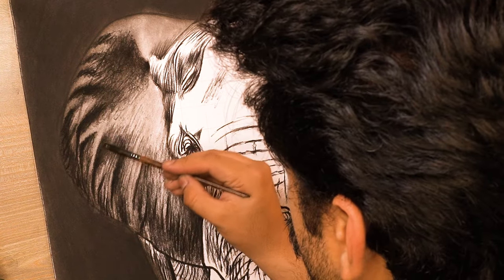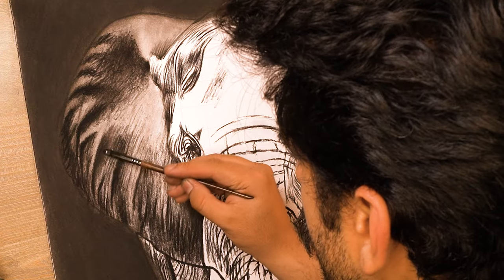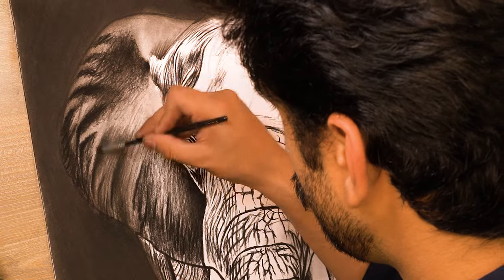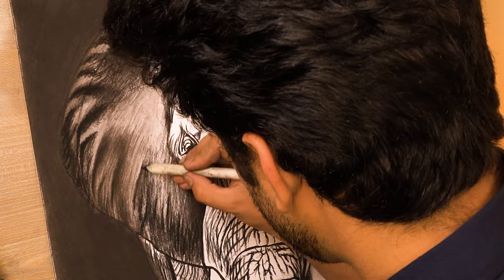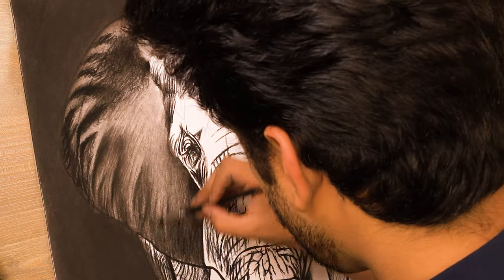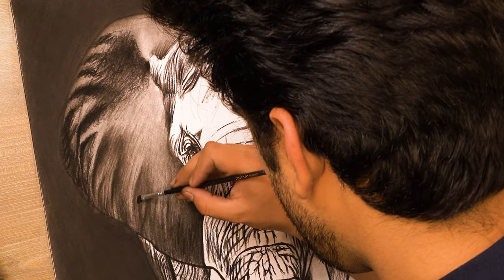Now it's time to blend the base layer and I'm using my dry brush in circular motions to achieve a smooth base. While blending this layer using a brush, a thought came to mind to try a blending stump and see how it works — but it wasn't turning out the way I expected. So I'm again shifting towards my small size dry brush and blending the whole left ear.